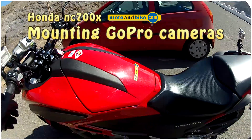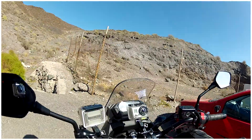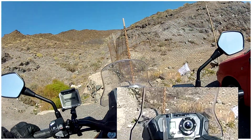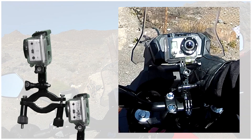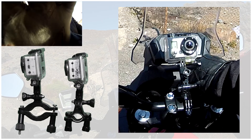In this short video I will show the mounting of six cameras on a motorbike like the Honda NC 700. For the center camera on the handlebars I use the rollbar mount or the handlebar mount, depending on the design of the bars.